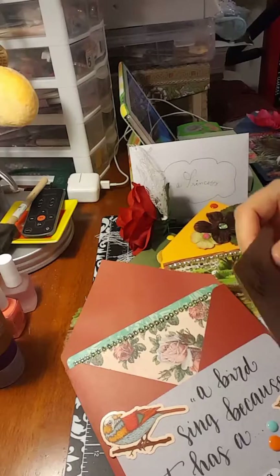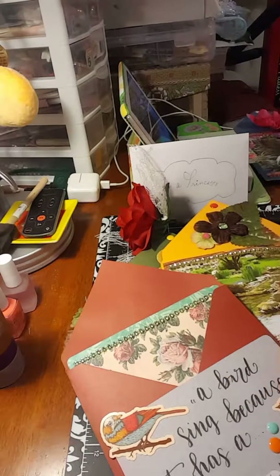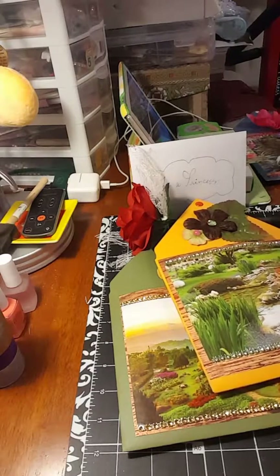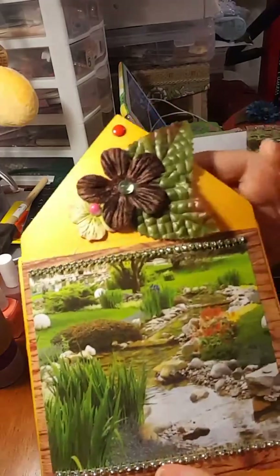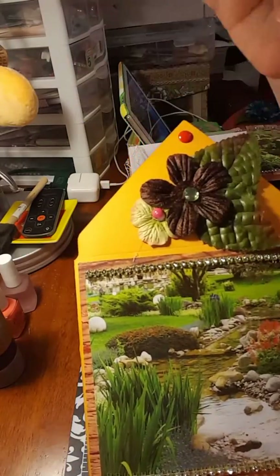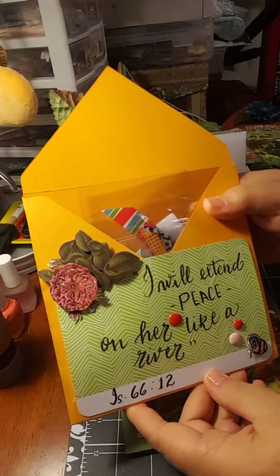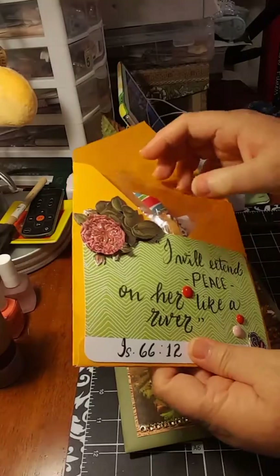Everything in here is handmade. My envelopes go inside this one. This is my second one. My third one has another scene, the same embellishing with flowers, enamel dots, and it says 'I will extend peace to her like a river' — that's Isaiah 66:12.